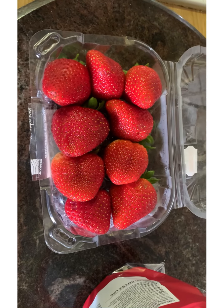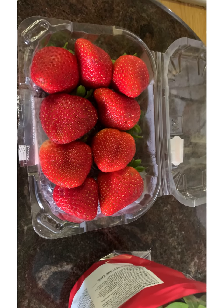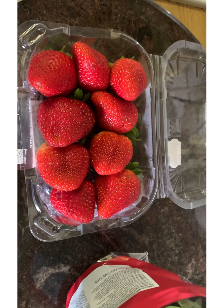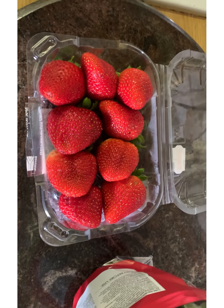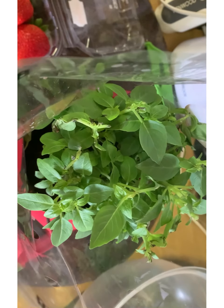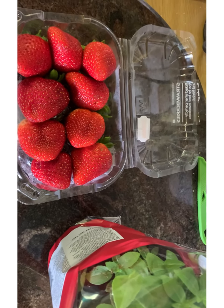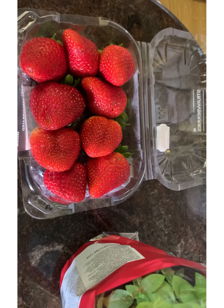I got these beautiful succulent strawberries. I'm going to make a salad with our potatoes, and I'm going to use the strawberries as the main base for the salad. I also found this beautiful basil. So these are going to be my main ingredients, and as I build the salad and go along, I will show you what else I'm going to add.